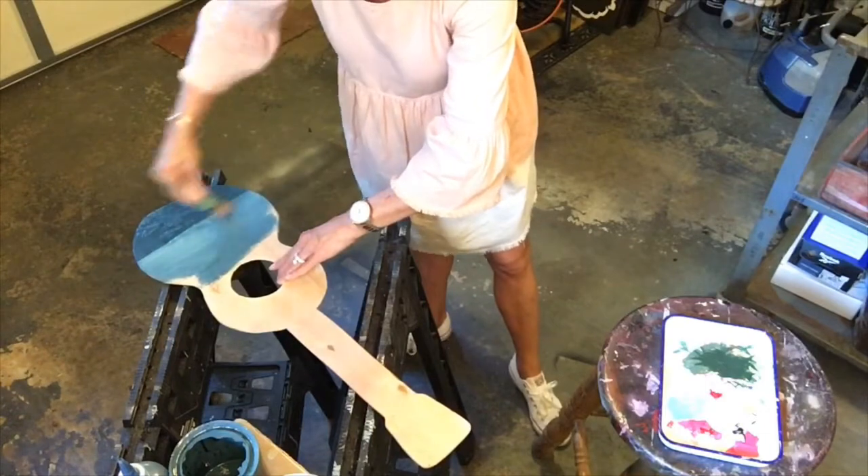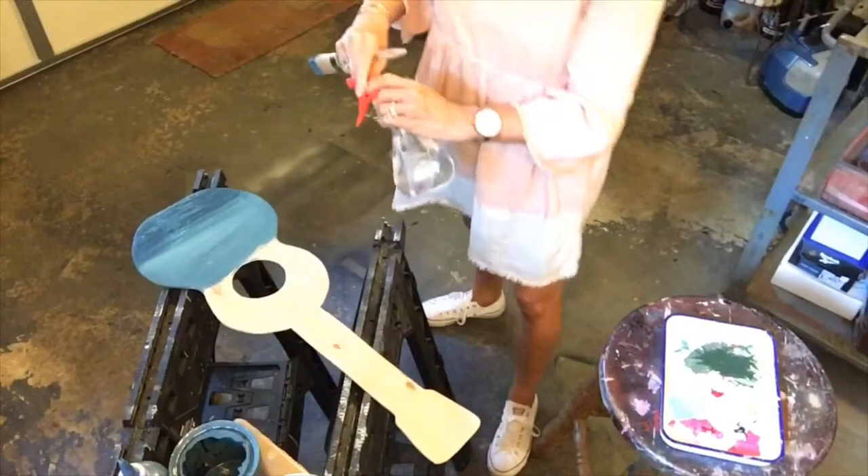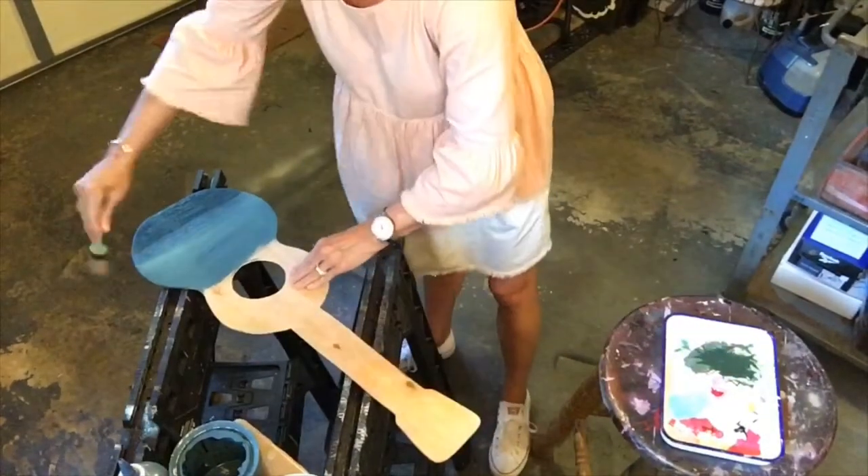As you're working this, if it's not blending as well as you want, mist it with water. I keep a little spray bottle of water handy to give it a little mist as I go to kind of keep it flowing and blending.